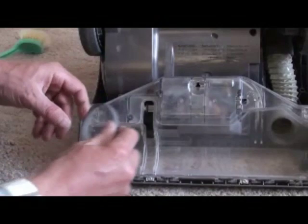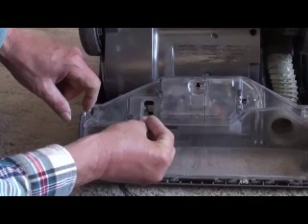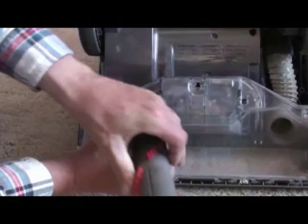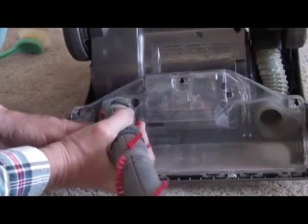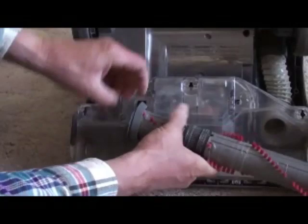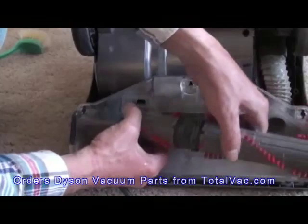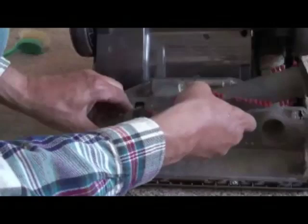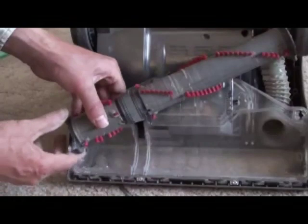Teeth go to the inside so they fit against the gear. This part is slightly tricky but fairly easy — get the belt in there around the gear. Now we're just reversing the process, getting the belt over the beater bar, then working the belt back up. Got the belt back where it belongs on the beater bar.